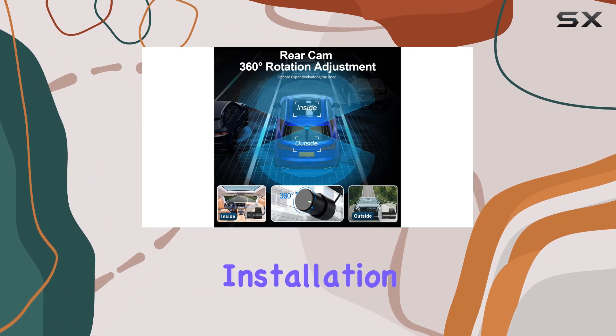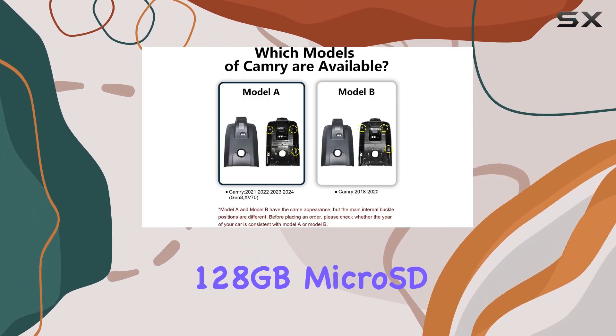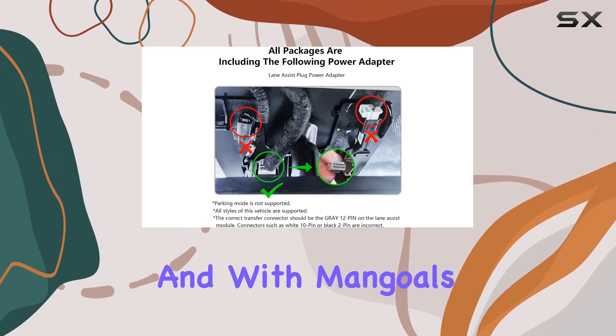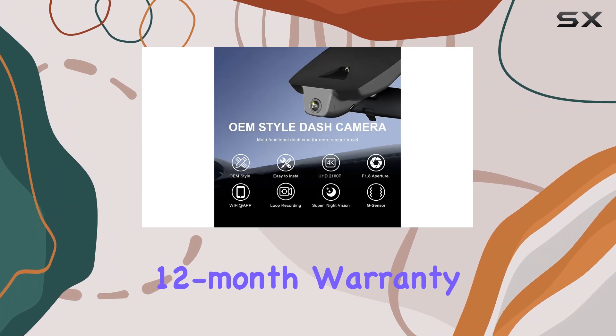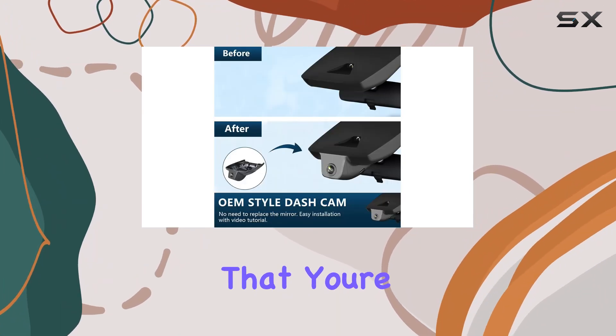In the box, you get everything you need for installation and operation, including a 128GB microSD card, lane assist plug power adapter, and comprehensive user manual. And with Mango's 12-month warranty and prompt technical support, you can buy with confidence knowing that you're covered.